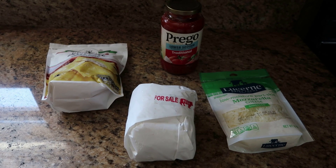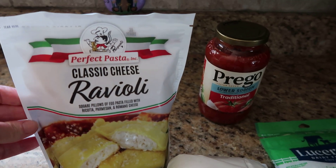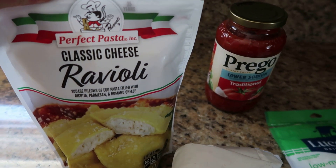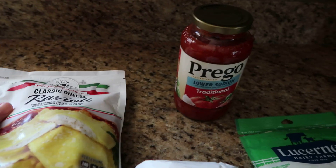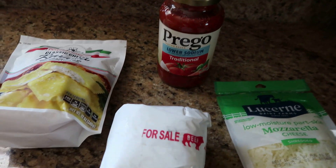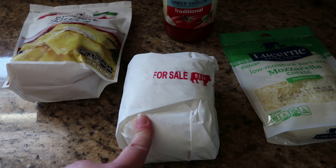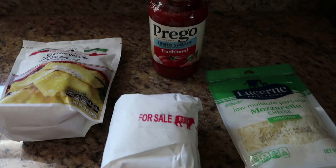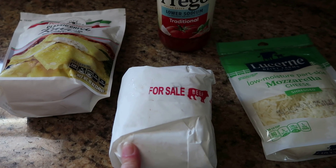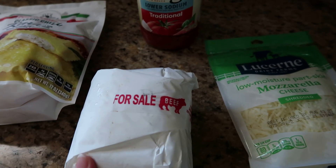All you need to make ravioli lasagna is some ravioli — I have two packages. It just depends on how much ravioli is in the package, or how big the ravioli is, on how many you need. You need a jar of spaghetti sauce and some ground beef. You could even use ground turkey or sausage, just whatever you have. I usually use ground turkey whenever I make spaghetti, lasagna, or tacos, but I have a bunch of ground beef in my freezer right now, so we are going with ground beef today.